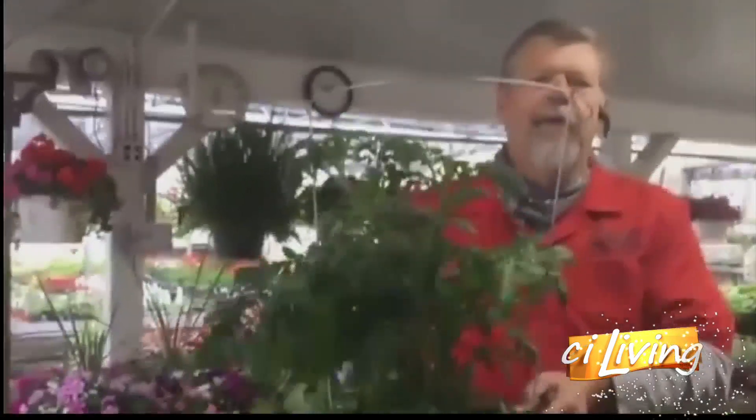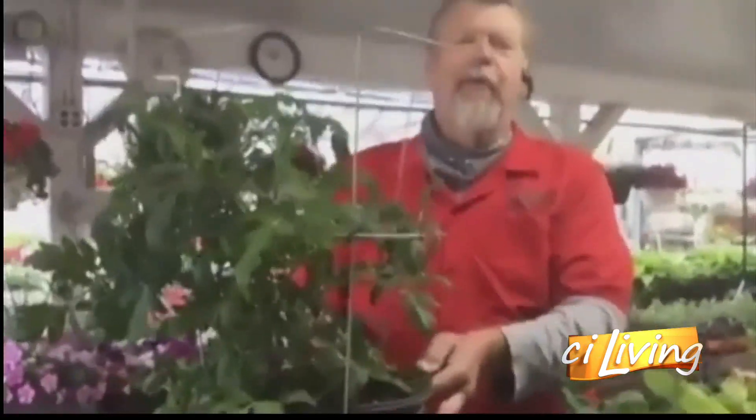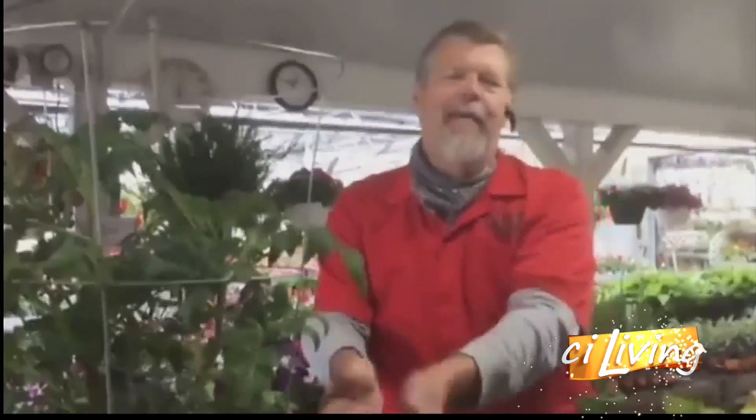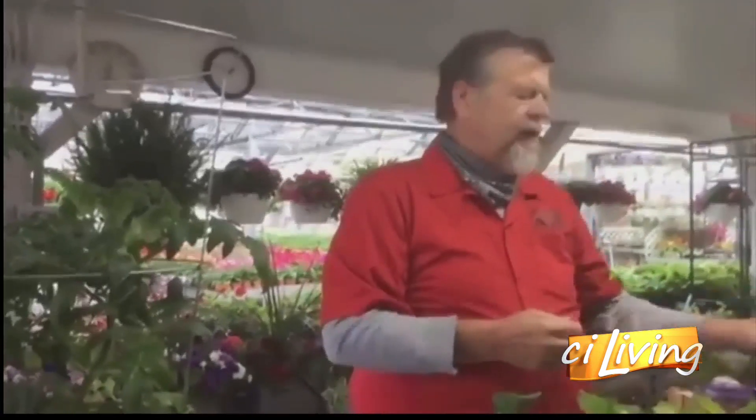We talk about tomatoes — these are what we call our neighbor beaters. This is what you plant when you want to have the earliest tomatoes in the neighborhood. But we're going to focus a little bit on the early things, like onions. There are a couple of ways you can plant onions. One is you get the onion plants, and these work best if you're going to use them for keeping onions. You plant them about six inches apart.